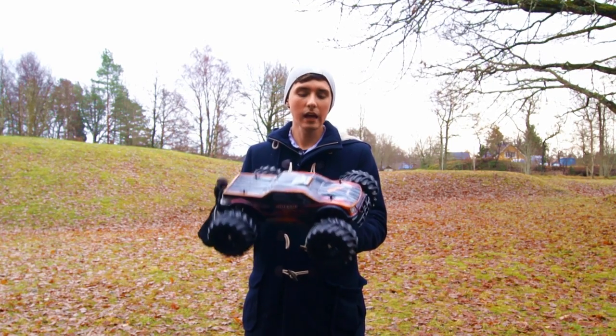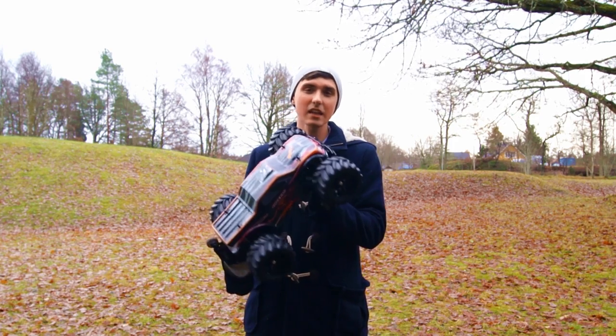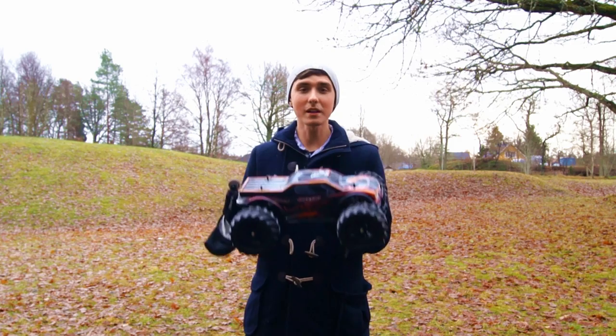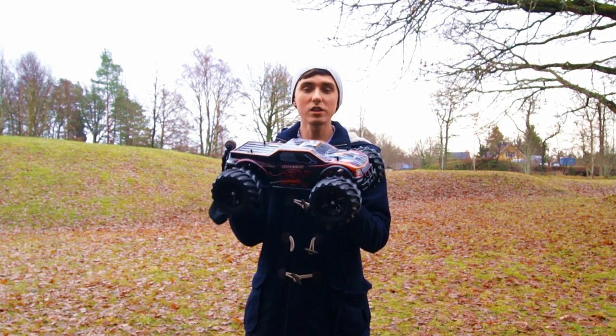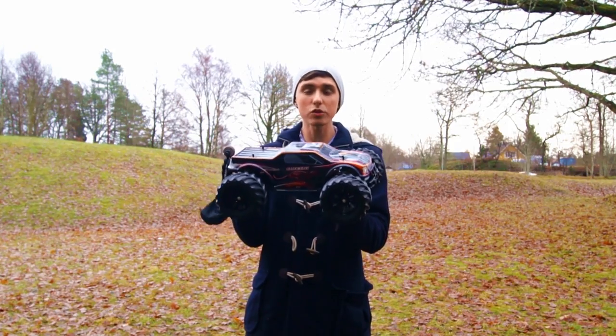Hey guys, how are you doing today? I did a review of this RC car recently and, apart from the EC not being waterproof, my final thoughts were — what an amazing car. So I want to capture how genuinely much fun you can have bashing and jumping around this monster of a car.